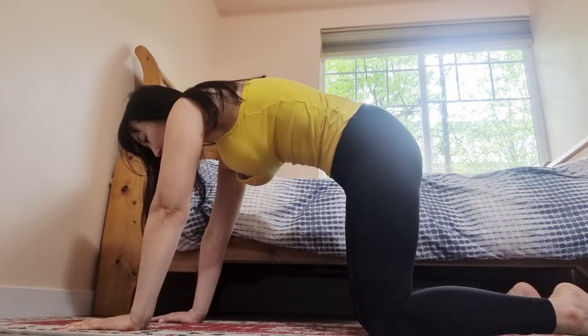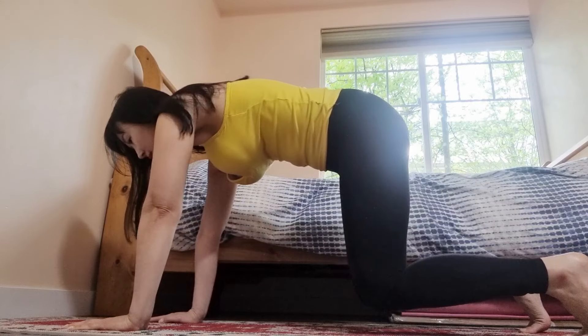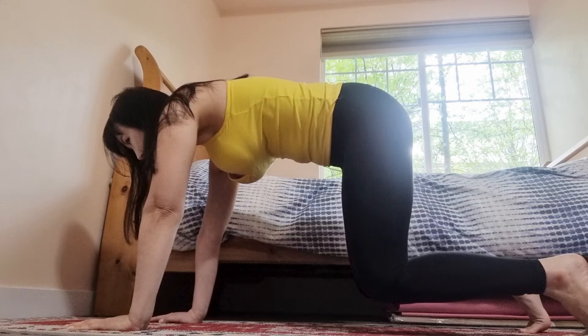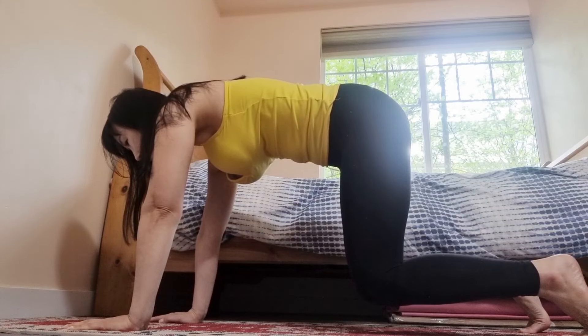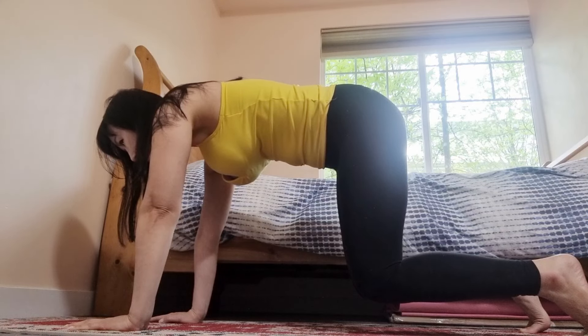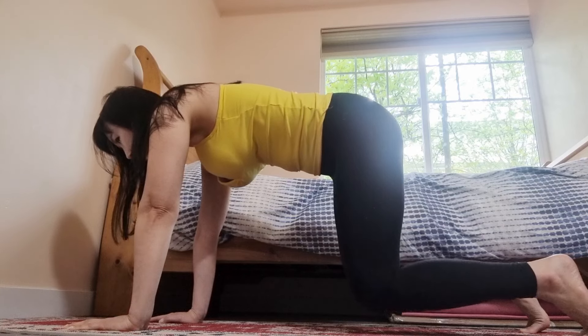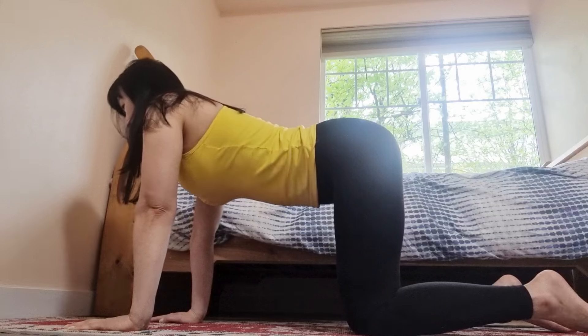We're going to put it to the test by curling the toes under, inhaling in, and exhaling, lifting the knees, letting them hover. You'll start to feel your low belly turn on. Upper arm bones still rotating out. We're breathing here. We're starting to find that shake, that prana, that sensation that reminds us — we are alive and well. We're here for three, two, knees kiss the earth on one. Uncurl the toes, drop the belly, open the chest. Cow pose. Breathe in.